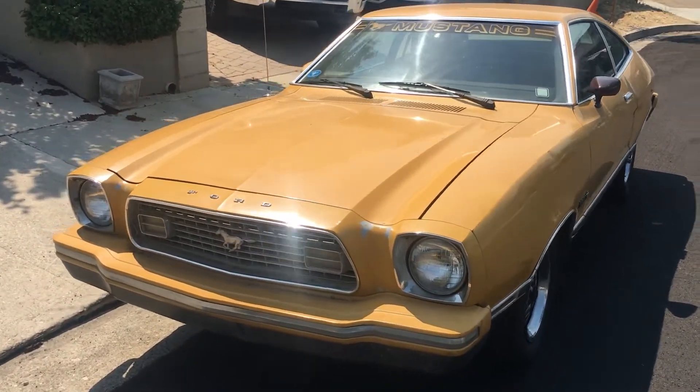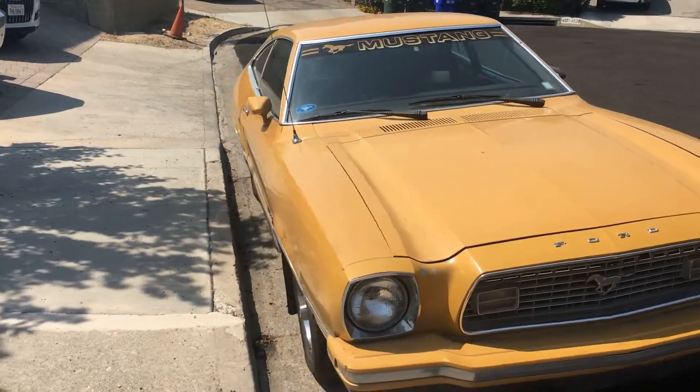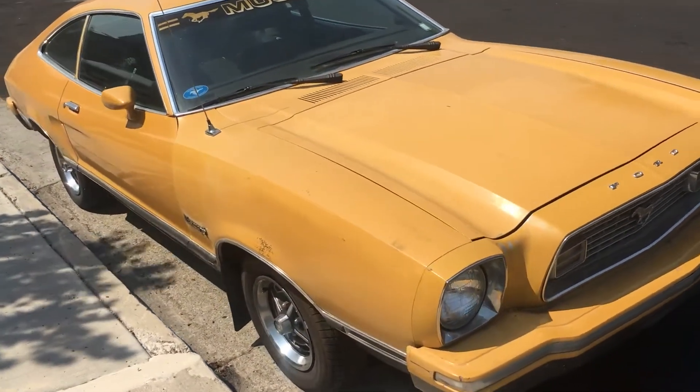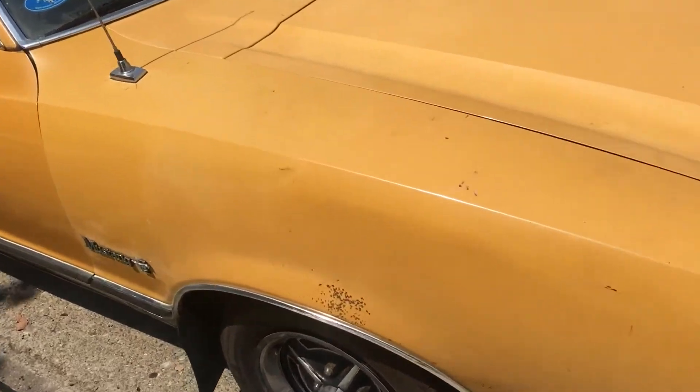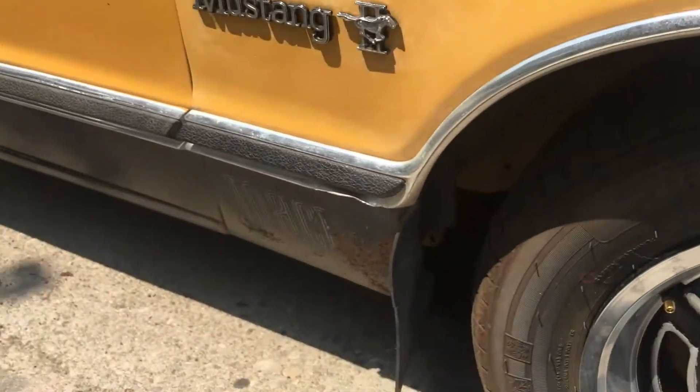It is in way better shape than the paint is making you believe. As I said, the bad rust is very minimal and surface level.